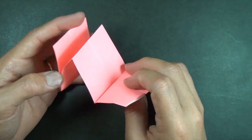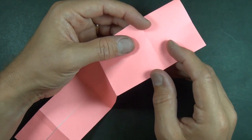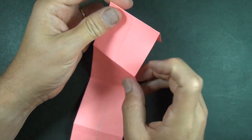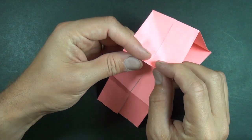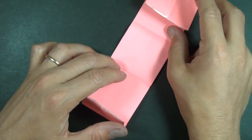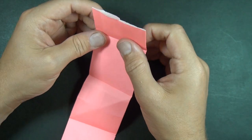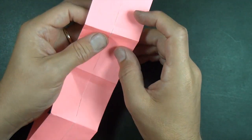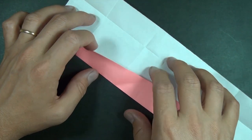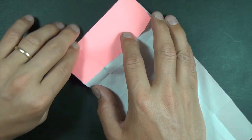And now unfold and let's make this as a mountain fold and this as a mountain fold — make them all mountain folds. Now let's unfold, turn over, and unfold here and here. And let's make these as valley folds.